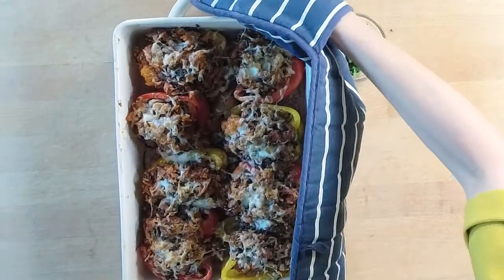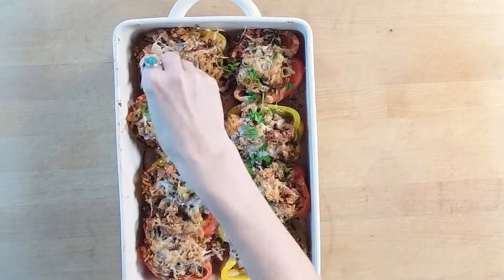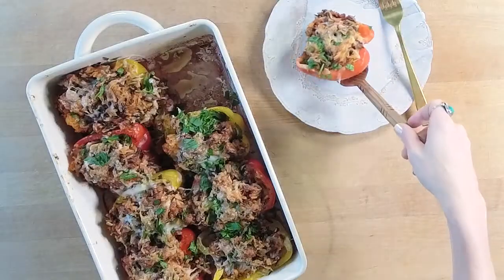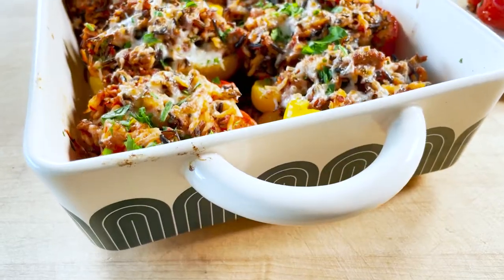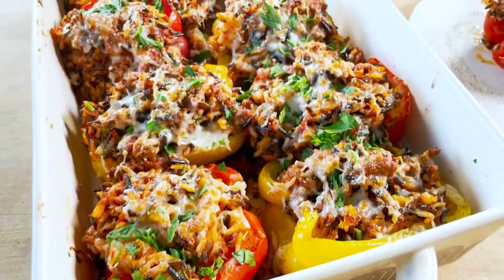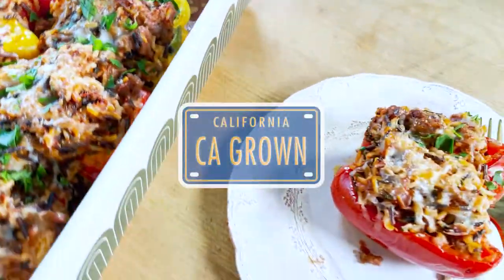Once the pepper halves have been filled, sprinkle with cheese and cover tightly with foil. Bake for 30 to 40 minutes until the peppers are tender and the cheese is melted. Sprinkle with your favorite fresh herbs, and now you're ready to say: dinner is served.